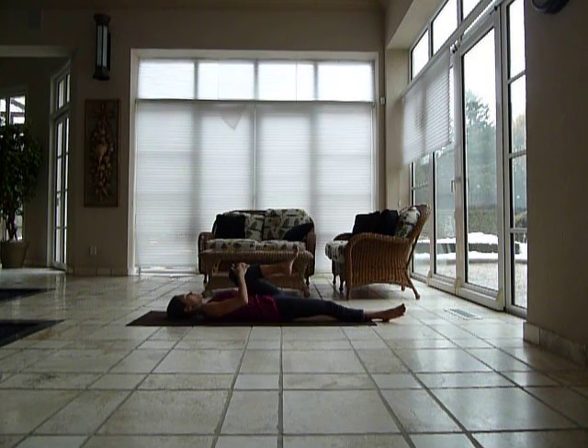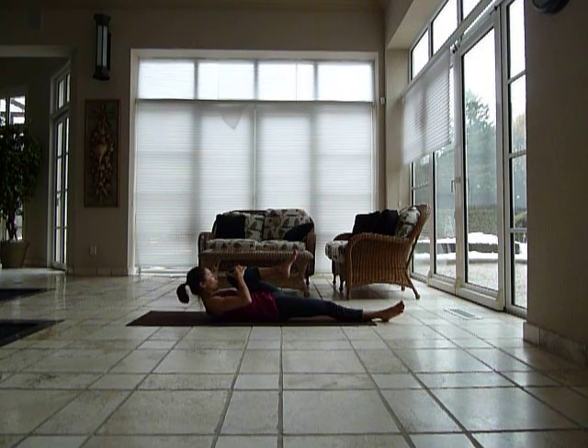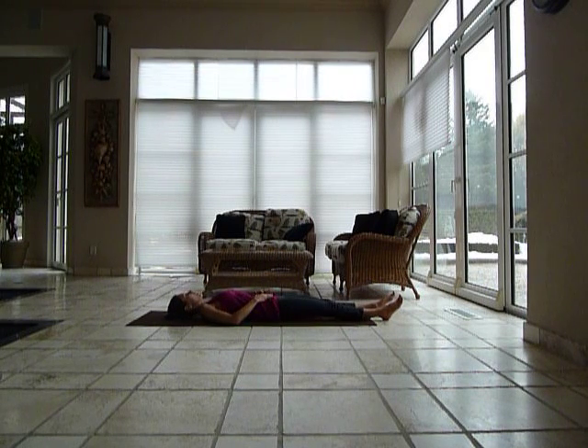Bring your knee to your chest. Take a deep inhale, and then exhale — reach your forehead toward your knee. Bring your belly all the way into the spine, really flat. Then reach up and forward with the right hand, and slowly bring it all the way down.